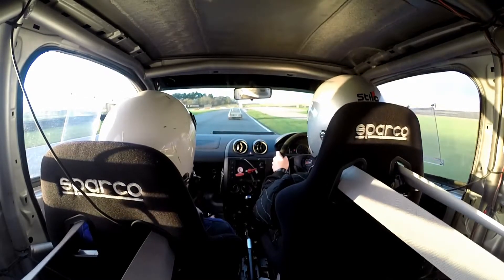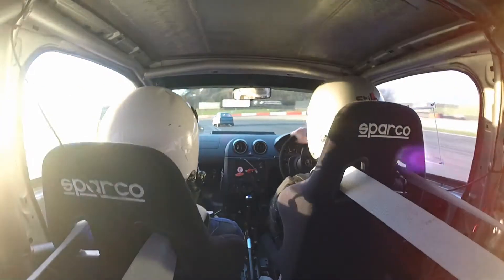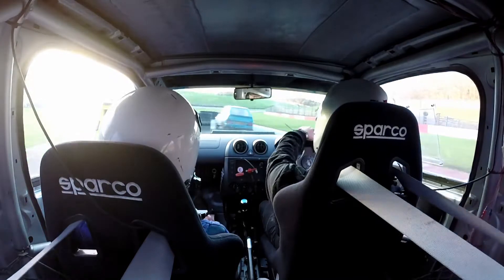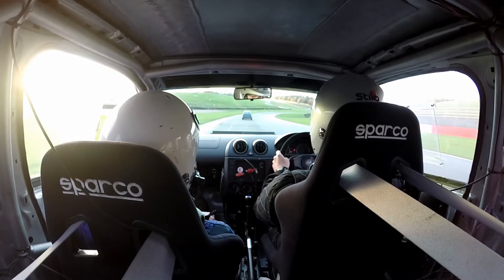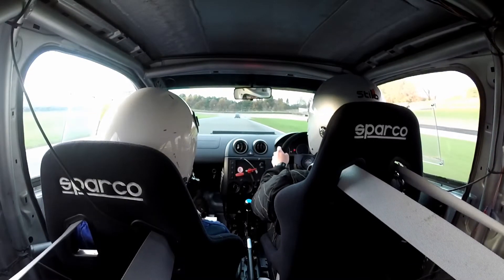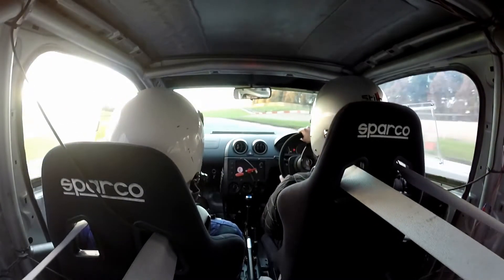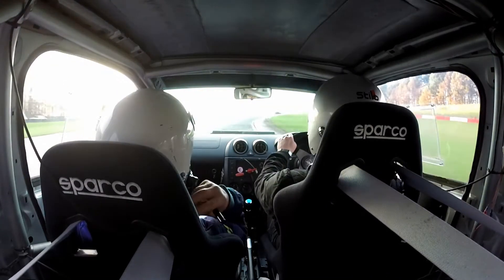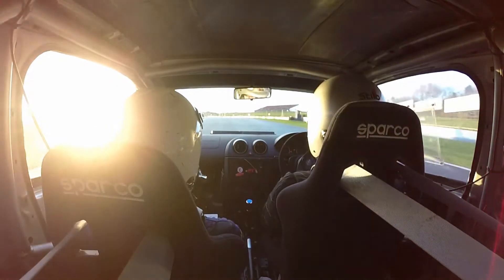90 left. And down into the chicane, left entry. All right. Okay, then we're going round to the left to the chicane. Watch the low sun. Chicane, right entry.